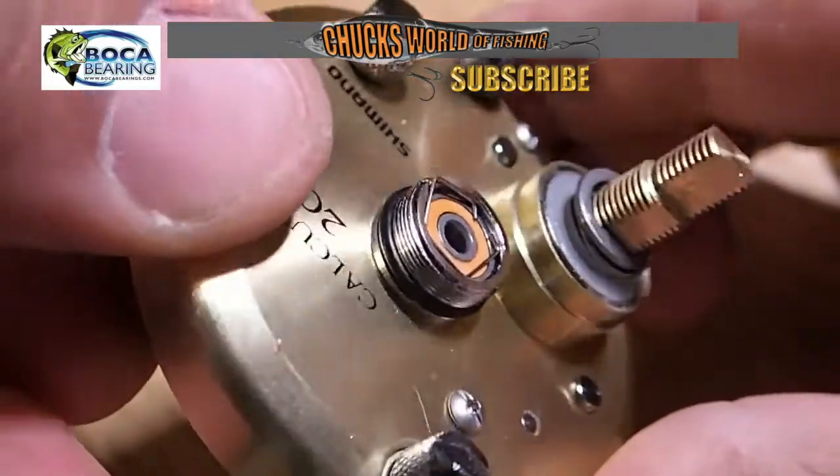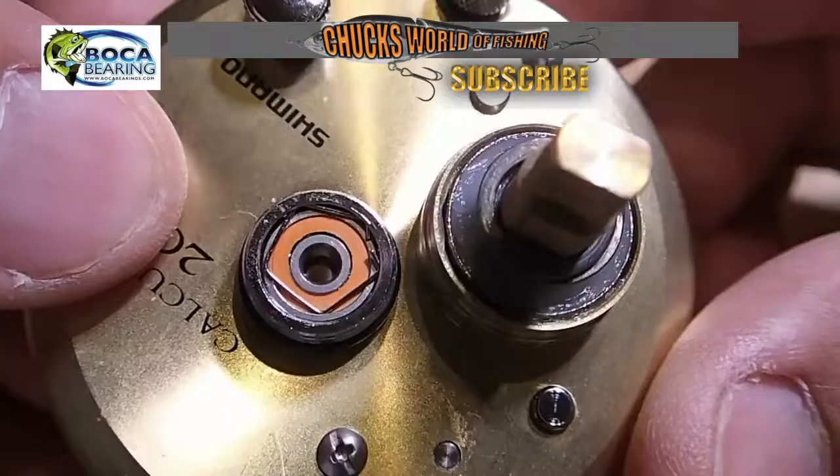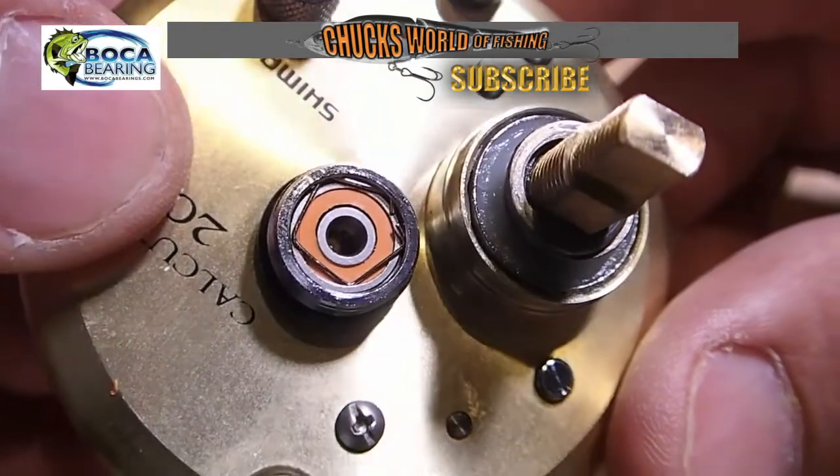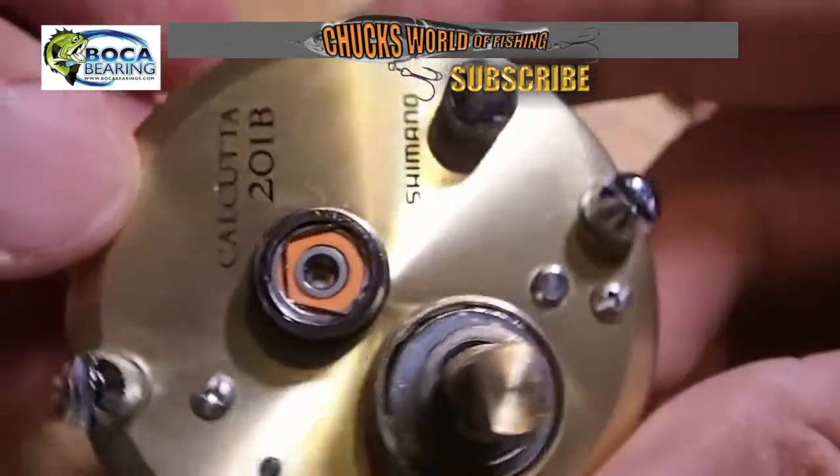It's not totally in there at first, but then it pops right in. Now I've got my orange seal bearing installed in the gear side plate of my Calcutta 201B.